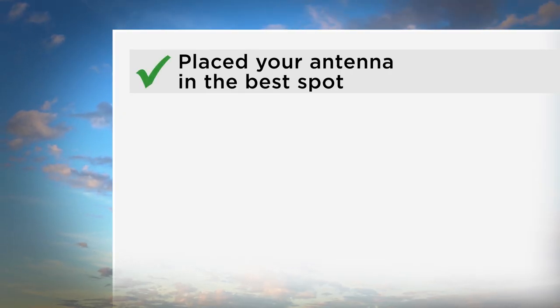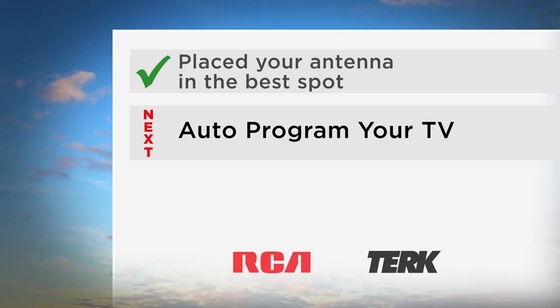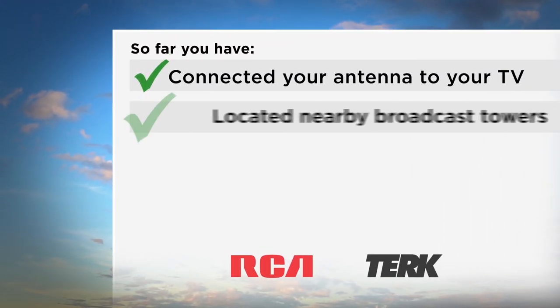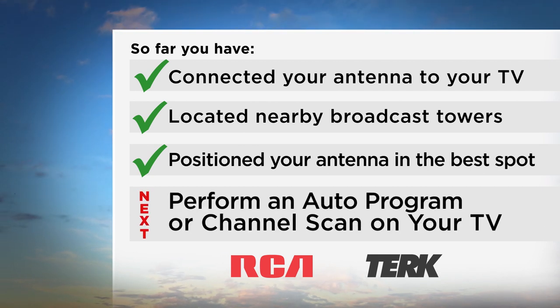Now that you've placed your antenna, the next step is to auto-program your TV so you can enjoy free HDTV. You have connected your antenna to your TV, located nearby broadcast towers, and positioned your antenna in the best spot. Next, you will need to perform an auto-program or channel scan on your TV.